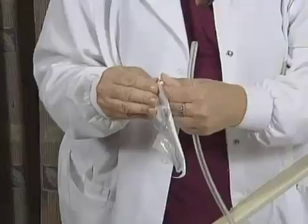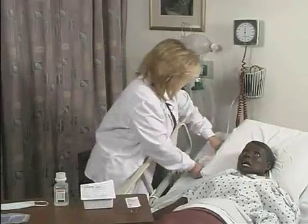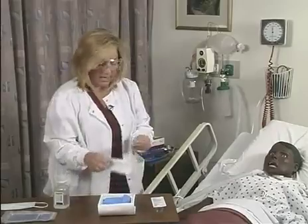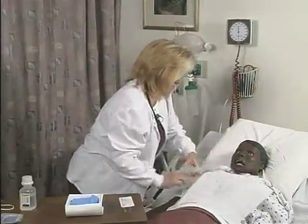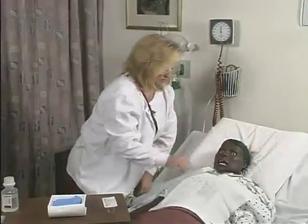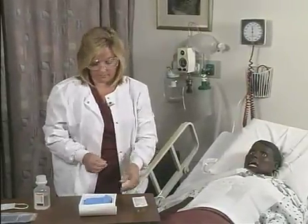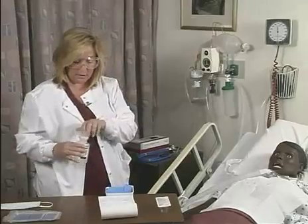The next step is I'm going to attach my sterile suction catheter to my suctioning equipment. I'm going to open up my tracheostomy care tray and I'm going to place this drape across the patient's chest. I'm going to disconnect the tracheostomy mask. Now I need to pour some sterile saline into my tracheostomy tray.